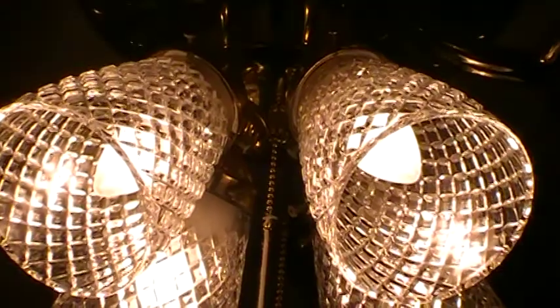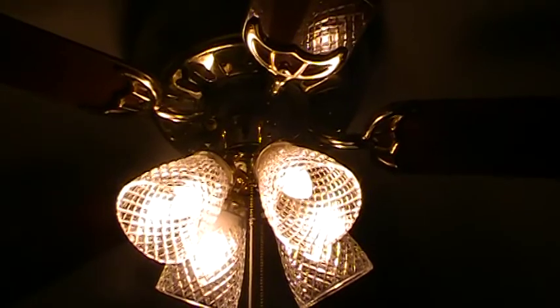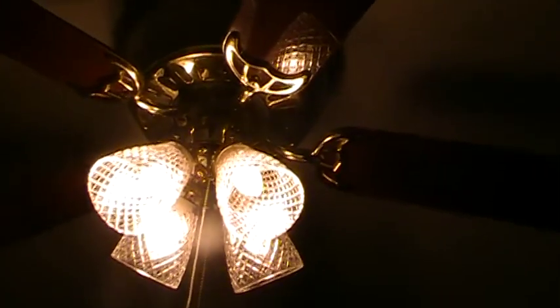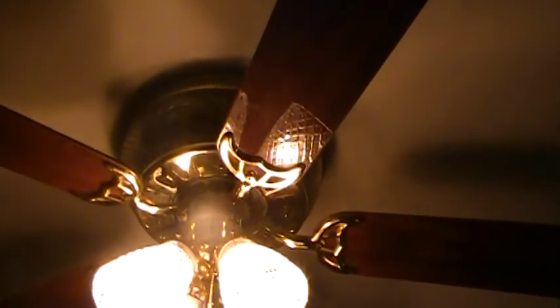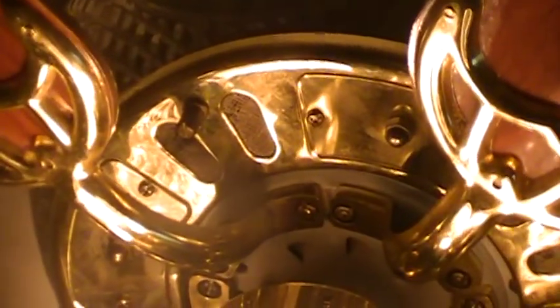Some repairs I did to this fan: that pull chain in the middle — that string right there is evidence that I switched the light switch, because whoever had it before me just yanked the bead part out at the beading. I guess they wanted everything on simultaneously. So I went to Rural King and got this E-Z three-way pull chain which works tremendously.